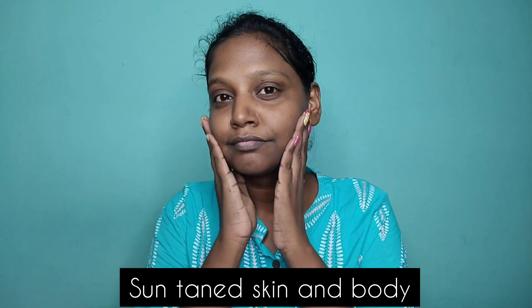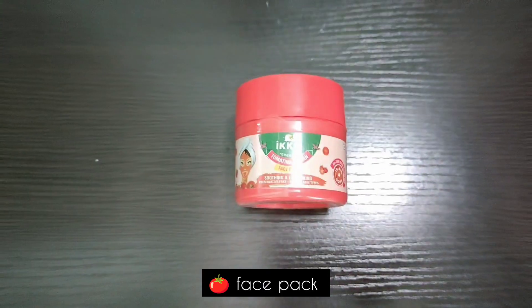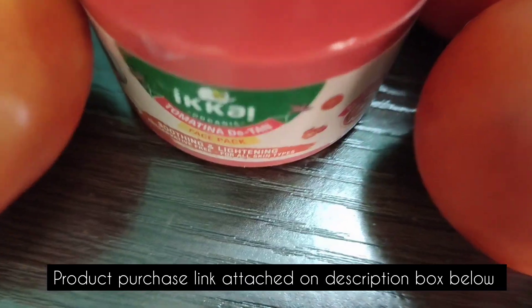If you have sun tan on your face and don't know how to treat it, that's why you can use the IKK website. I use the IKKi tomato face pack — I will use it.